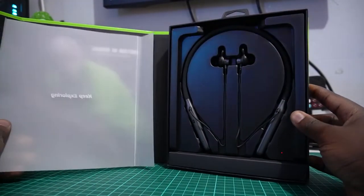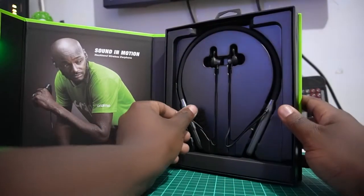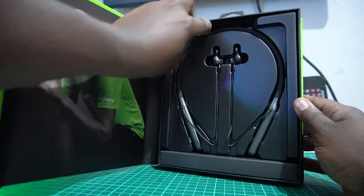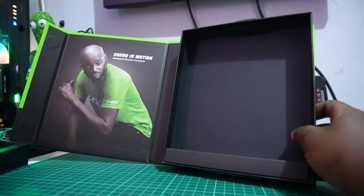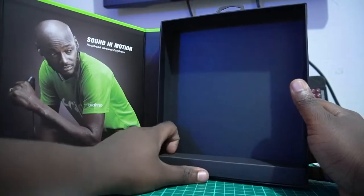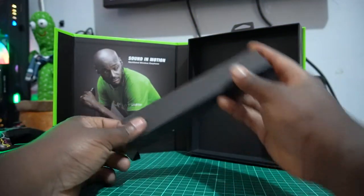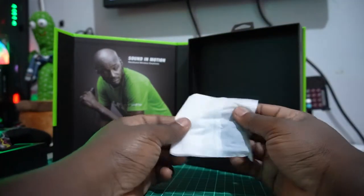Ladies and gentlemen, that's what you were waiting for — really nice packaging. At first glance I'm impressed. Let's see what's in here before we get started with the headphones. There's a smaller box inside — let's open it up. Throughout this smaller packaging I think these are a USB cable, and we also have some extra ear buds.